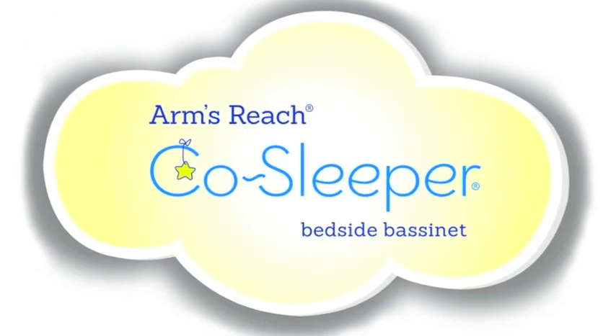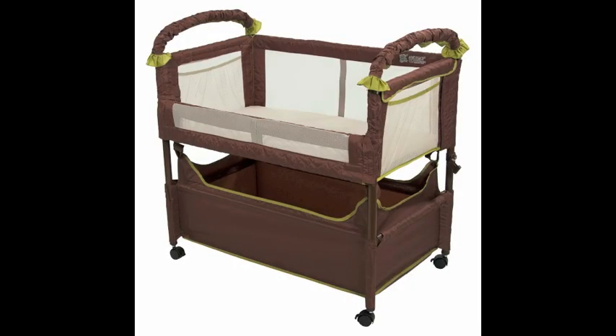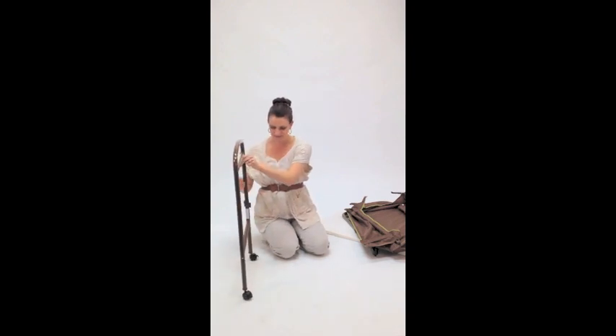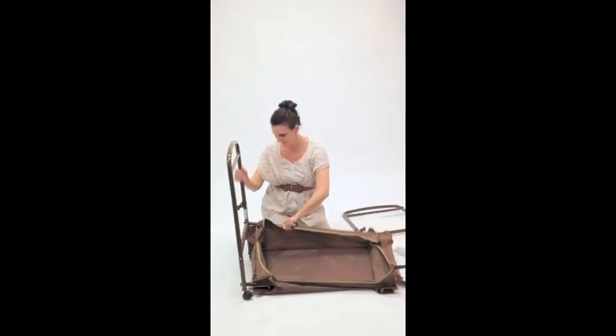Today we will be assembling a Clear View co-sleeper. This bassinet has two modes: bedside sleeper and freestanding bassinet. Start by standing up the side rail and lock wheels. Take notice of the strap and plate attachment on the back, and the co-sleeping bar insert on the front.